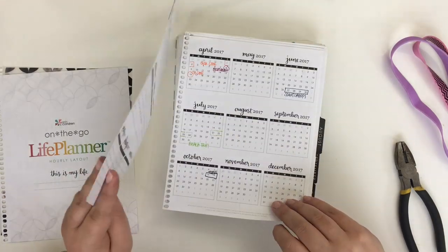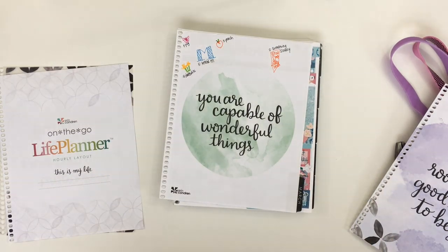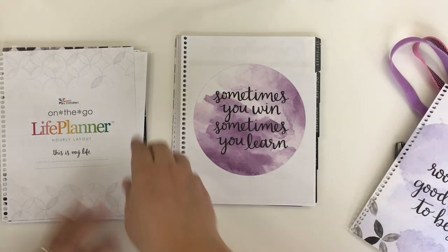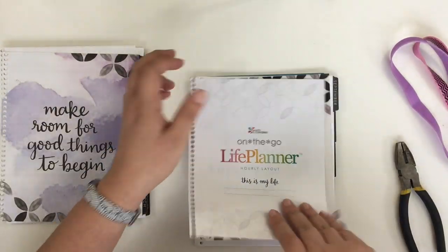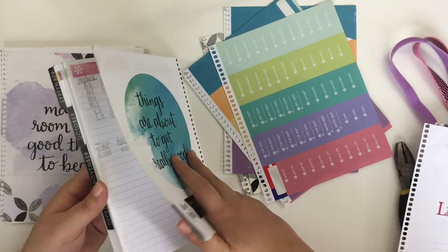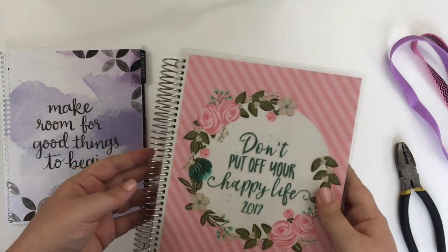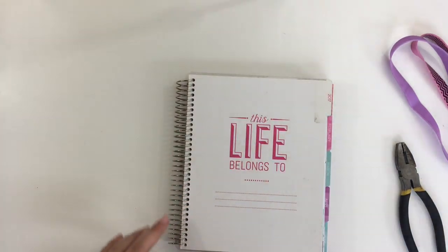I'm going to be storing some of the excess in an expandable file that I bought at Target. I'm splitting it up into things that I want to punch and use immediately — for me that's March through about the end of summer, as well as some of the year-at-a-glance pages from the front. I'm also taking the excess I never use, like the vellum, the folder, and those random stickers, and putting those in a pile I don't need to punch. Then there's a pile of things I'll cover and punch later.